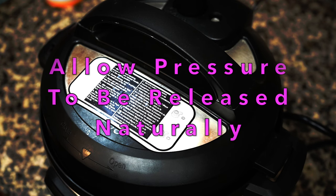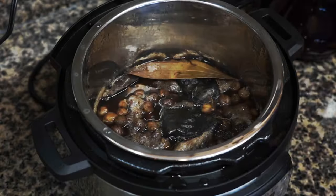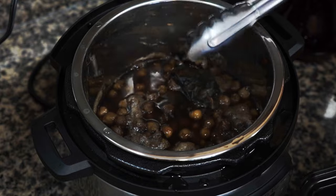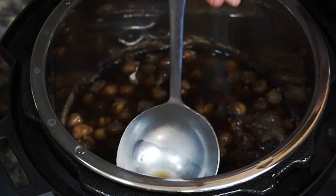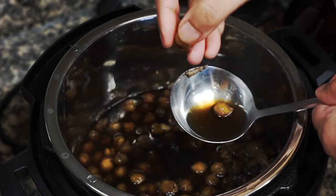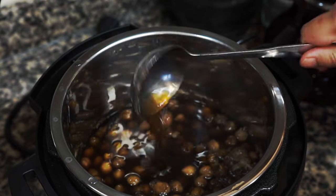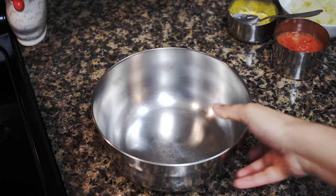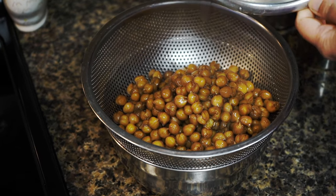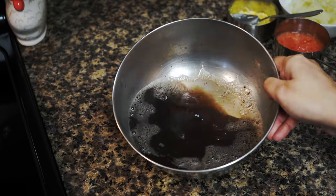Once pressure cooking is done, allow all the pressure to release naturally, then open the lid. Discard the cinnamon stick, bay leaf, and tea bags. If you see any scum floating on top, spoon that out as well. See how soft the chickpeas have become — and that one went straight into my mouth, no wasting policy! Place a strainer over a bowl and pour in the chickpeas. All the beans are intact and maintaining their shape though they are buttery soft, thanks to that brining method. Save that gorgeous liquid for later.